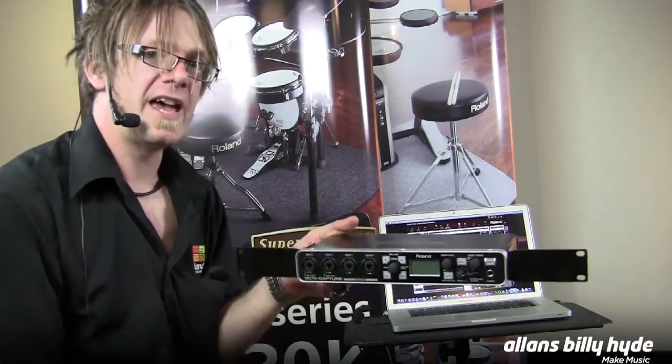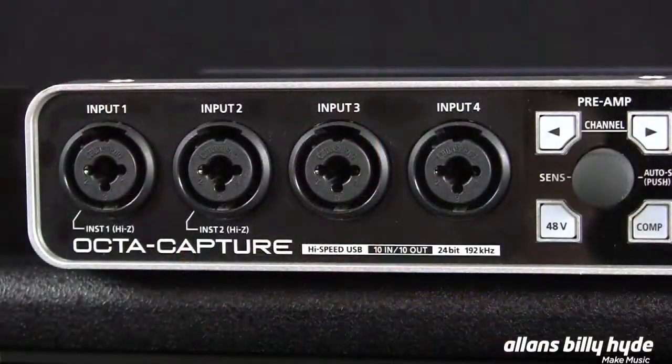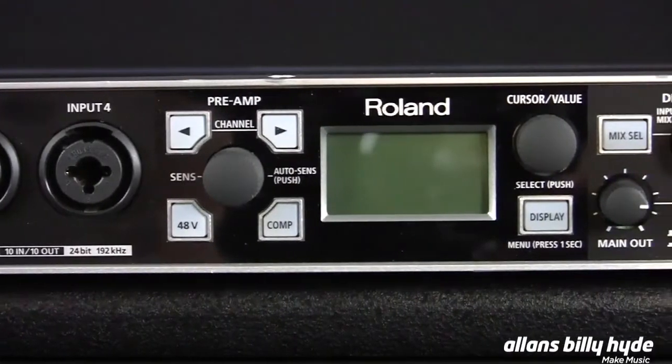Hi everyone, I'm Simon from Roland and I'm here to show you the OctaCapture USB Audio Interface. This is a 10 input, 10 output, 192kHz recording interface with four microphones in the front.